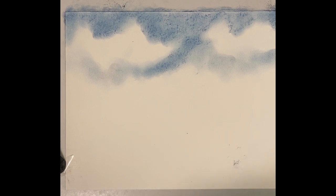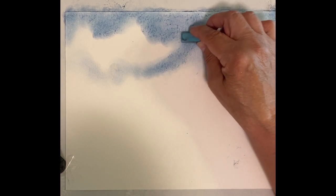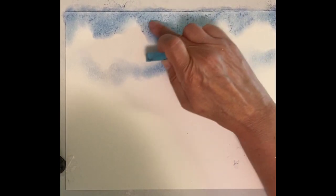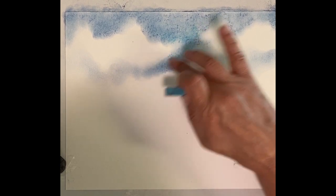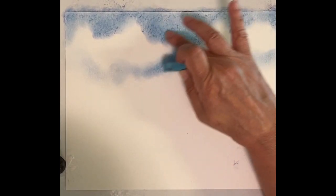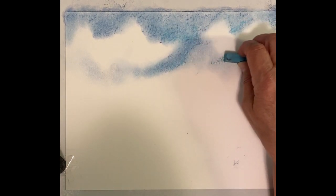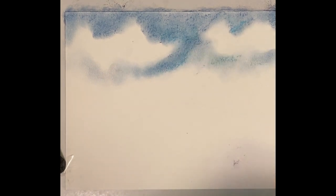Now let's try a little bit lighter blue, and some — a little bit of different. Not doing it everywhere. I want to keep it darker towards the edges, but just give it a few extra colors as the light changes. Maybe in here a little bit.